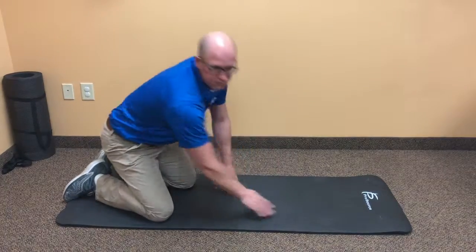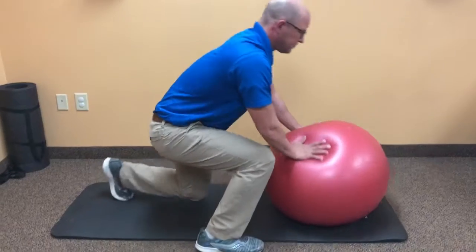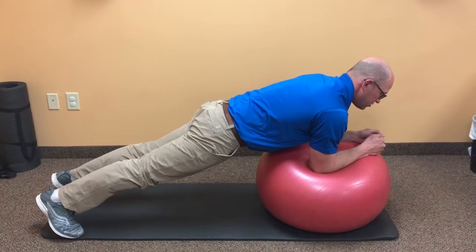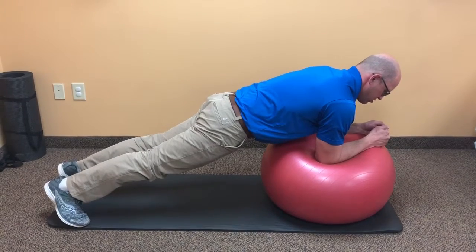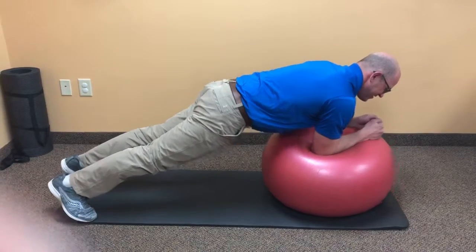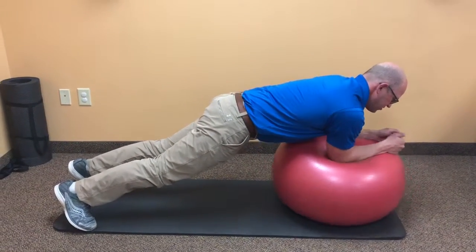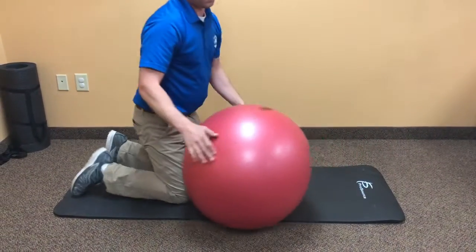For a level two, grab a ball and put it at your arms while planking and holding straight. You're bracing the entire time — using that brace we taught you at the beginning, holding those core muscles. If you want to make this more exciting or move up a level, you want to stir the pot. Move the ball in a circular motion, like you're stirring a pot.